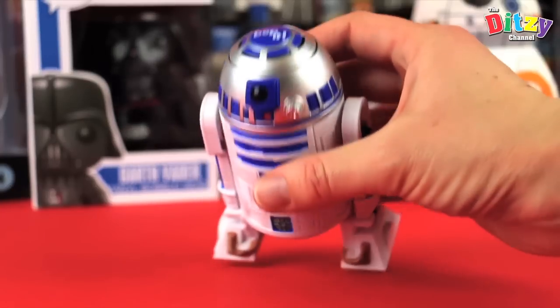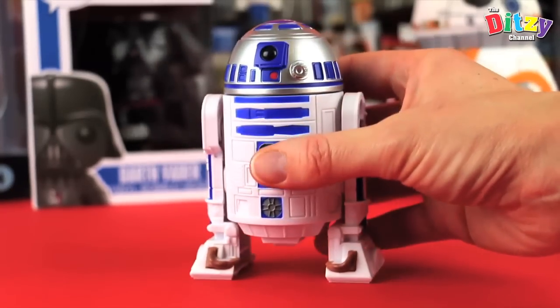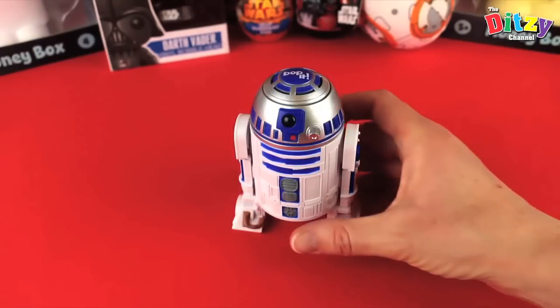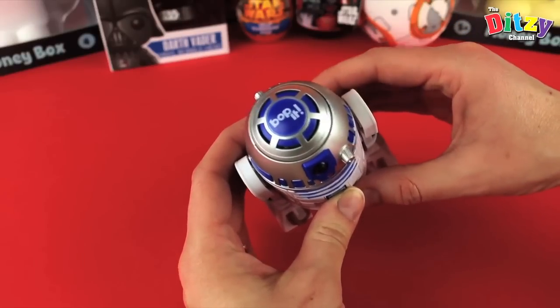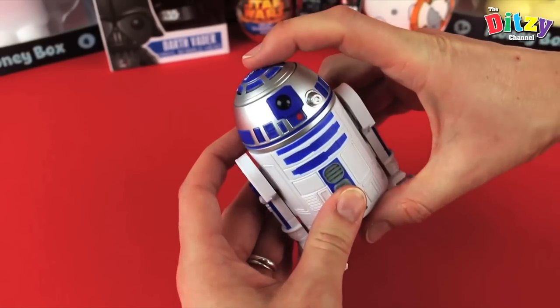On top is the classic Bop It button. Very cool. So let's have a play! To start the game we press the Bop It on the top. Fantastic noises — C-3PO giving us instructions. So let's Bop It!